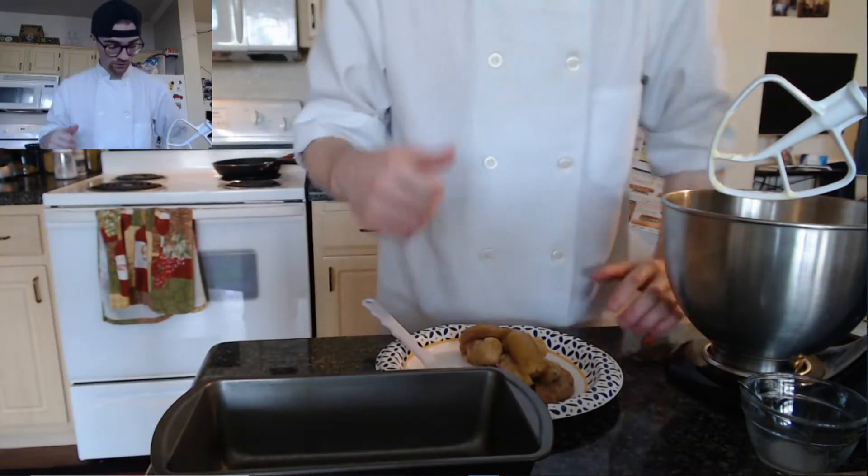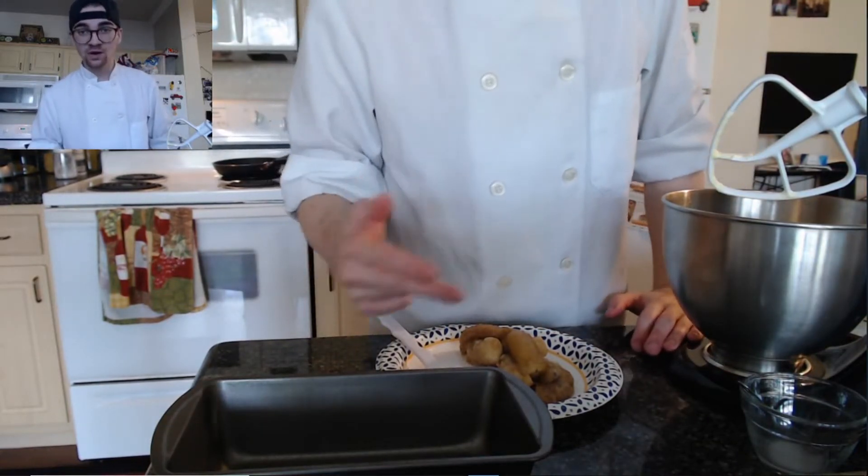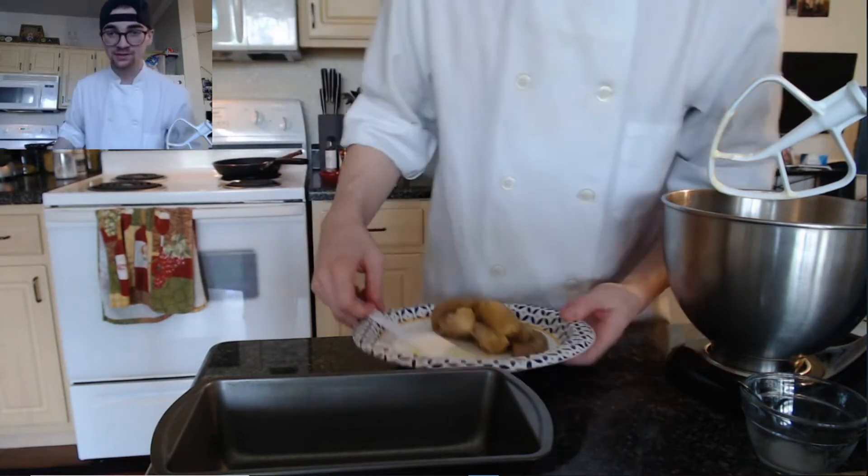After creaming your butter with your sugar, as well as beating in one egg at a time, we're now going to mix in the bananas and go from there.